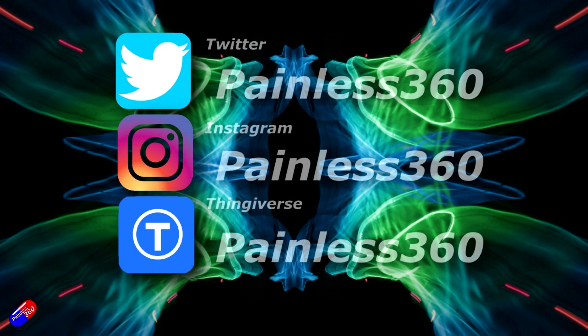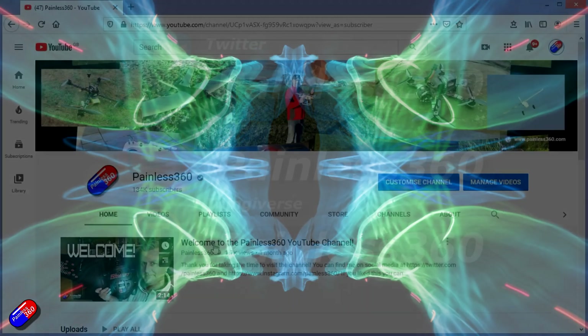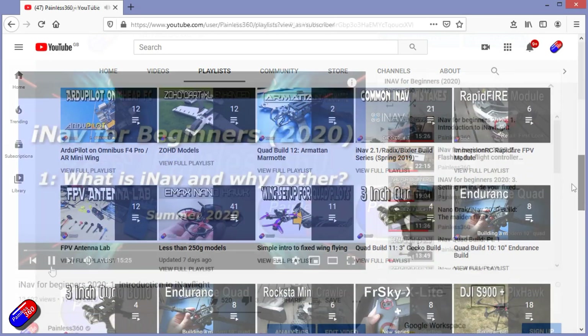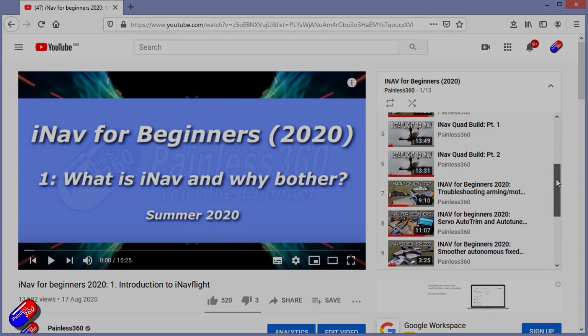Thank you for spending your time today watching the video. You can find me in all the usual places on social media. If you're trying to learn about a subject, check out the playlists — all of my videos are organized into easy to follow playlists that will take you from the basics right through to some pretty advanced stuff.